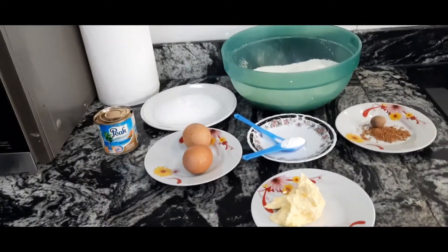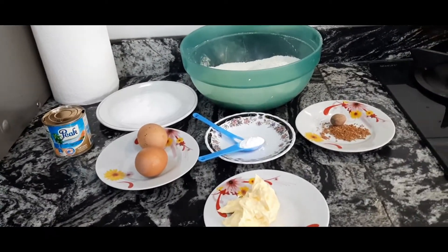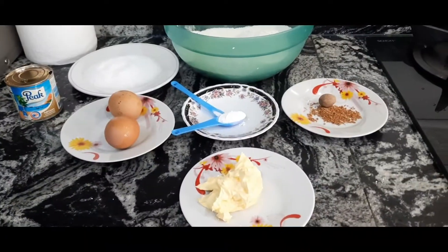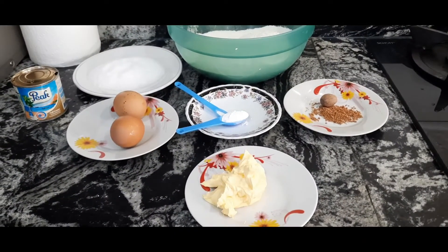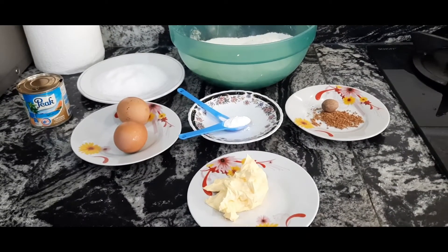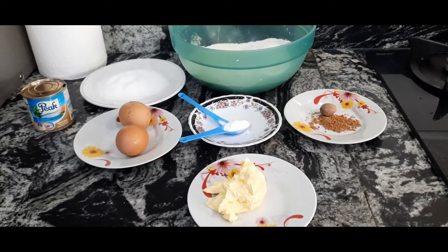So guys, in today's video I'm going to be showing you how I make my chin chin. These are the ingredients you need for this chin chin recipe.